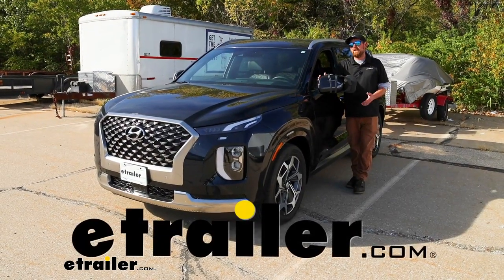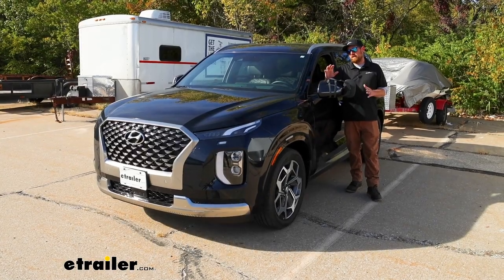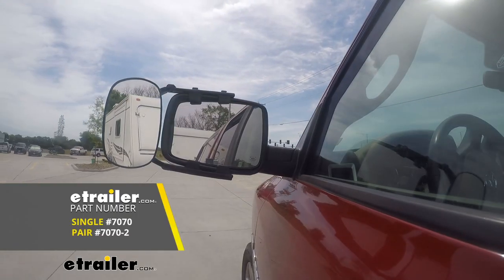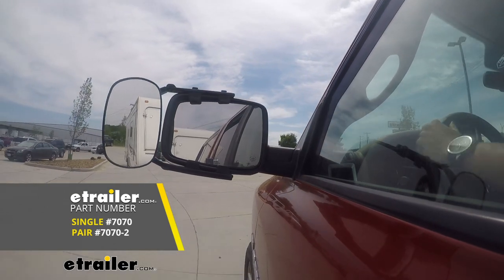Hey everybody, Ryan here at E-Trailer. Today on our 2022 Hyundai Palisade, we're going to be taking a look at and showing you how to install the SEPA Universal Fit Towing Mirror, which is also sold as a set.